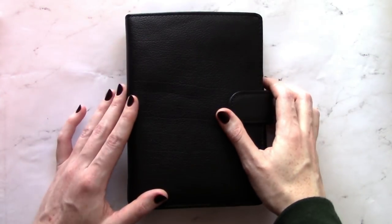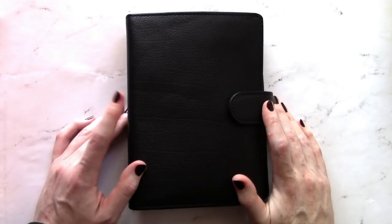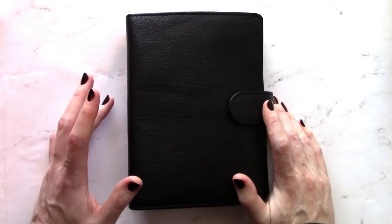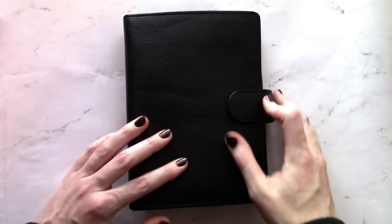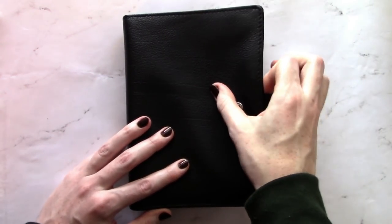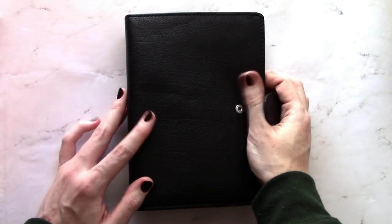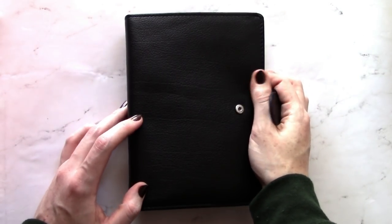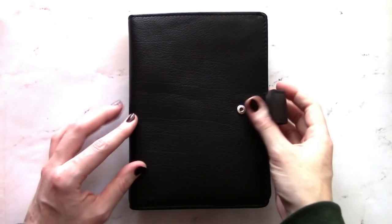Alright, let's get to it. So this is a Banderspeck Touch Me in the color noir and the standard or personal size. It is a beautiful squishy floppy pebbly leather. I was a little nervous ordering it because I do like a floppy leather in a traveler's notebook. I wasn't sure what my preferences were for a ring bound, but so far so good.